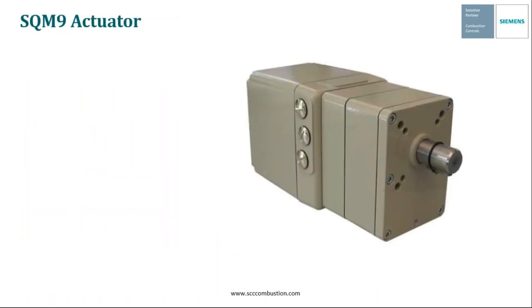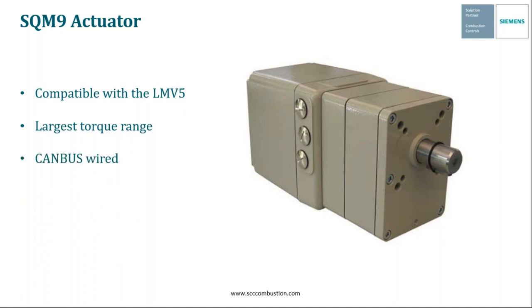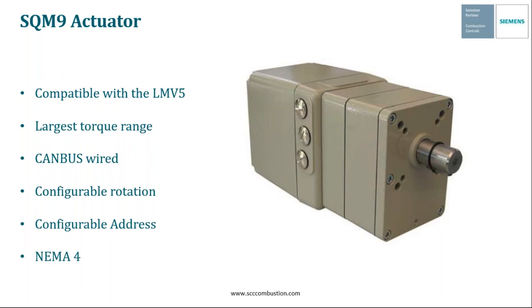Finally, we have the SQM9 actuator, the largest of the control actuators discussed today. This actuator is also married strictly to the LMV5 system and has a torque range of 600 inch-pounds — the largest torque of any actuator we've discussed. Since it's part of the LMV5 system, it also needs to be wired up using CAN-BUS. You can configure direction of rotation and address the actuator through the LMV5 system. The SQM9 is also NEMA-4 straight out of the box — no additional hardware or kit required. That wraps up the parallel positioning actuators and our whole control actuator section, which has been setting us up to discuss valve actuator assemblies.